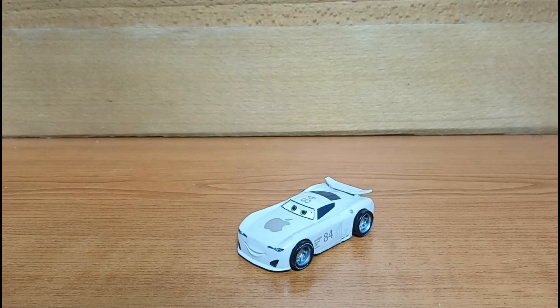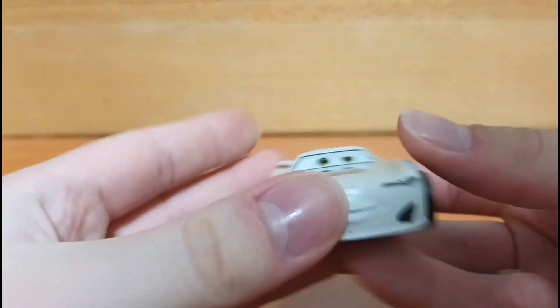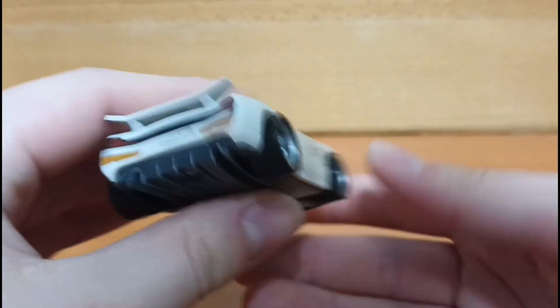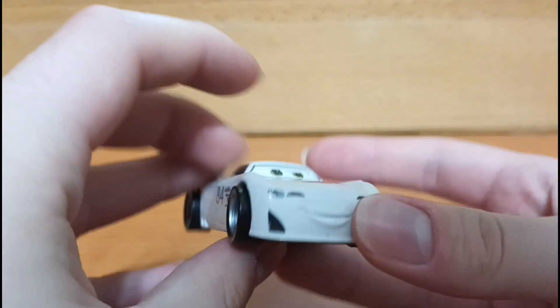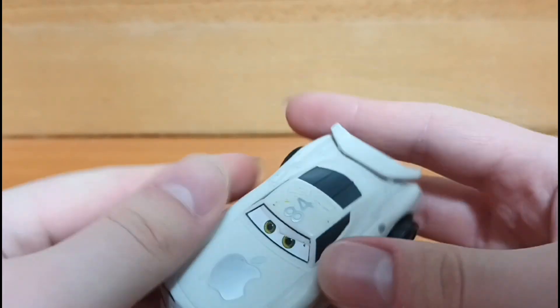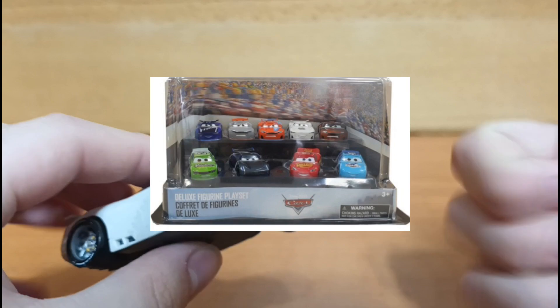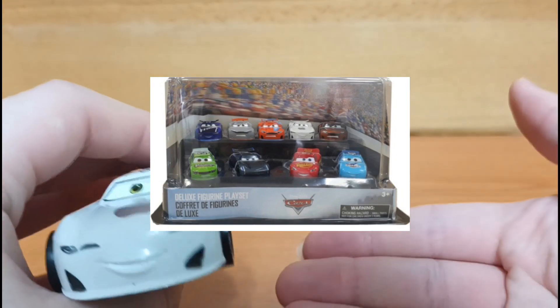And here we have the JP Drive out of the packaging. This JP Drive is a Disney Store product and it's from this figurine line. It's available in this Disney Pixar Cars figurine pack which contains Lightning McQueen and a bunch of next gens and stock cars including JP of course.